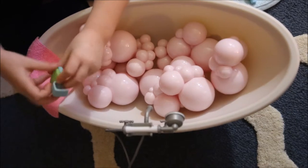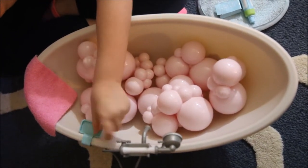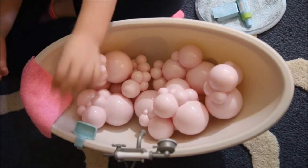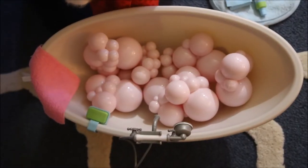There is like this holder for the soap — there is a little holder. And that's pretty much it. Click the link below.